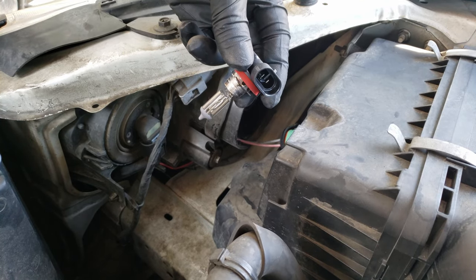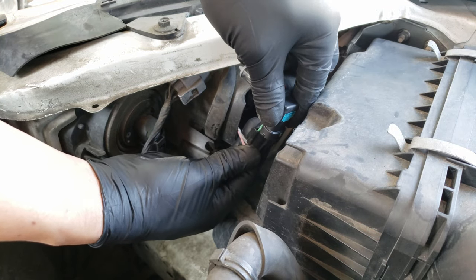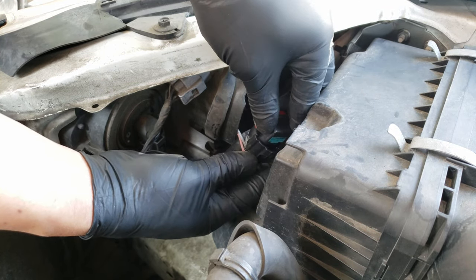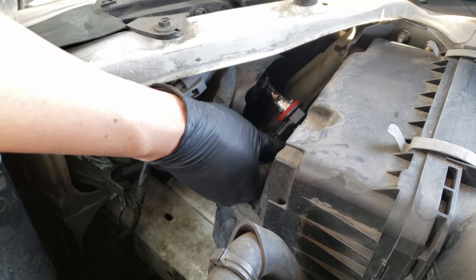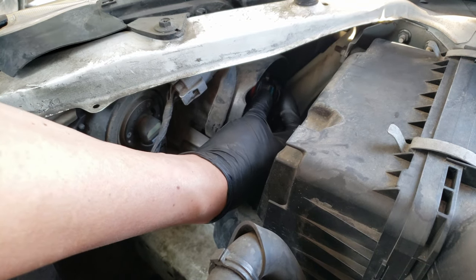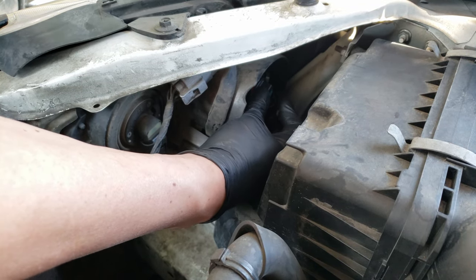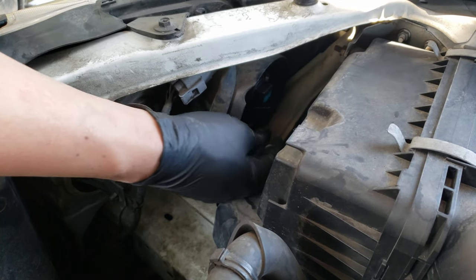We're now ready to install the new headlight bulb. Just slide the connector back onto the new bulb, making sure that it clicks in. You'll want to avoid touching the glass portion of the bulb with your fingers or with any oils — the oils can cause the glass to heat unevenly and possibly shatter. You'll want to place the bulb back at about the same angle you removed it. Once you feel the seat, rotate it clockwise until it clicks in place.